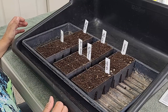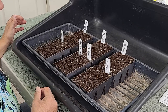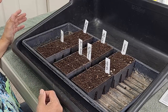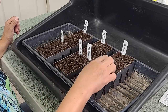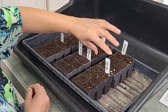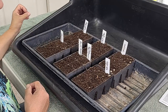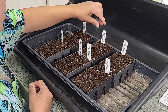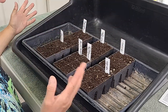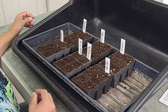Seed starting mix is finer than regular potting soil. The other thing about it is it doesn't have nutrients, so I'm going to need to start fertilizing these plants once the seedlings emerge. One last thing we're going to talk about is labels — always label your plants. You think you're going to remember what you put in each pot but you never do. I like to get them labeled first just to make sure I have enough supplies ready so I don't have to get up and redo everything.